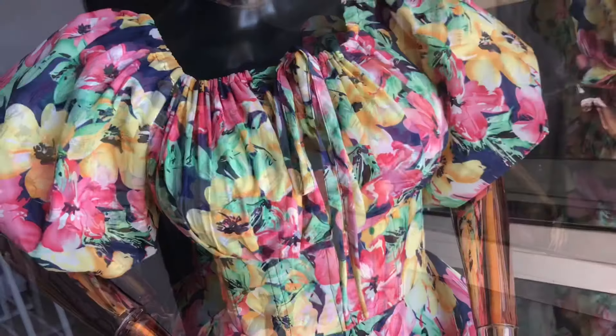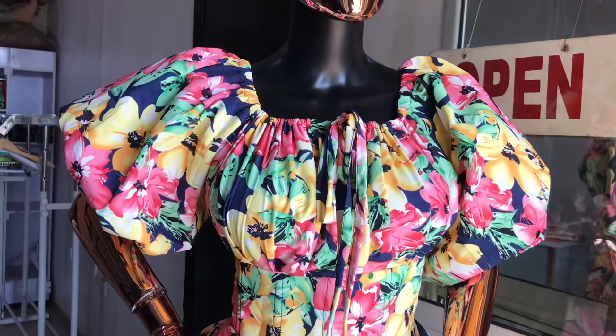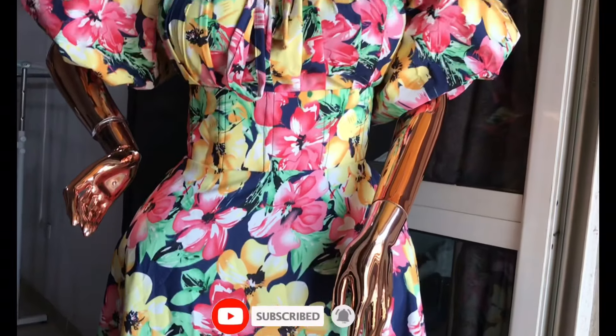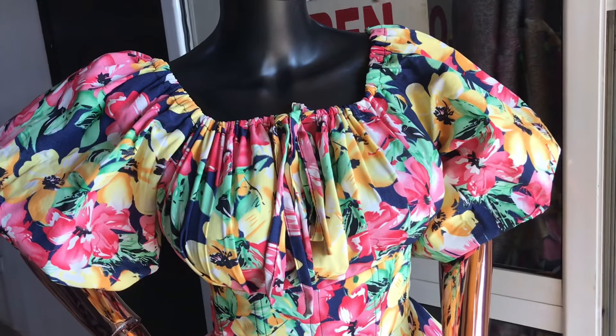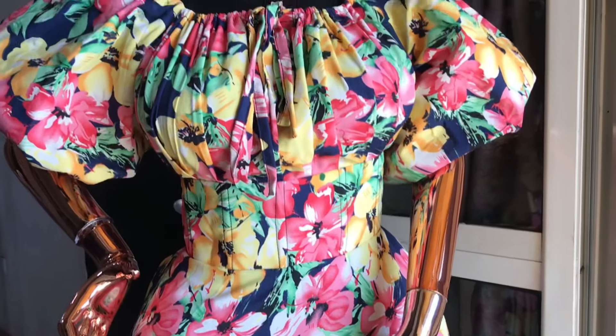Hey guys, welcome back to my channel. My name is Ayo, thank you for stopping by. If this is your first time on this channel, you're definitely welcome — do subscribe and turn on the notification bell so you get to see more of my content. In today's tutorial, I'm going to show you how to make this really stylish mermaid dress. Without further ado, let's get started.